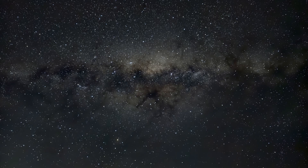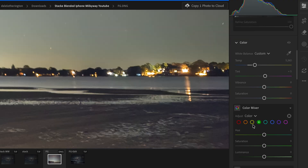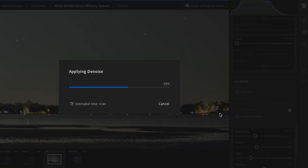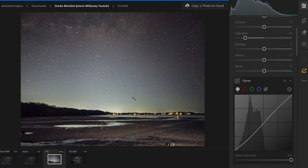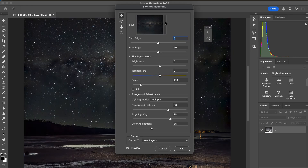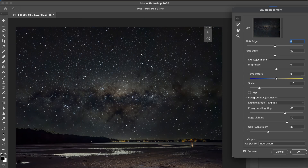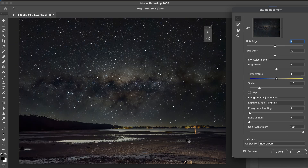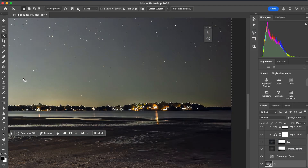Now we have an amazing Milky Way stack. For our foreground I'm gonna do some minor tweaks in Lightroom, and once I've got the image to my satisfaction I can open it up as a smart object in Photoshop. Once in Photoshop we want to go to sky replace and tweak to make sure that the light pollution coming up has a natural fade into the Milky Way stack. Then we want to make sure we are not covering the foreground elements.